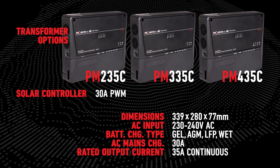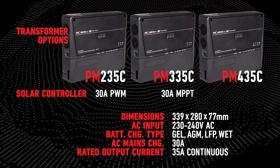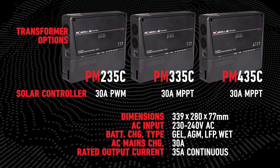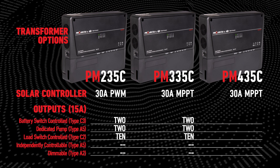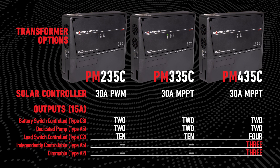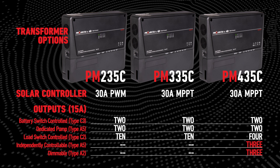PM235C contains a 30-amp PWM solar charge controller, while PM335C and PM435C contain a 30-amp MPPT solar charge controller. PM235C and PM335C feature the same amount and type of outputs, whereas PM435C features an additional three independently controllable outputs and three dimmable outputs.